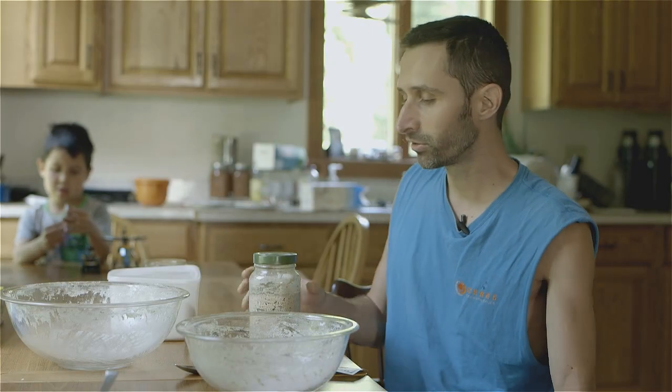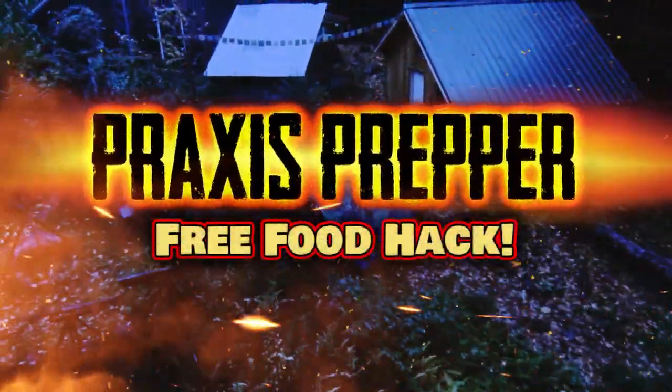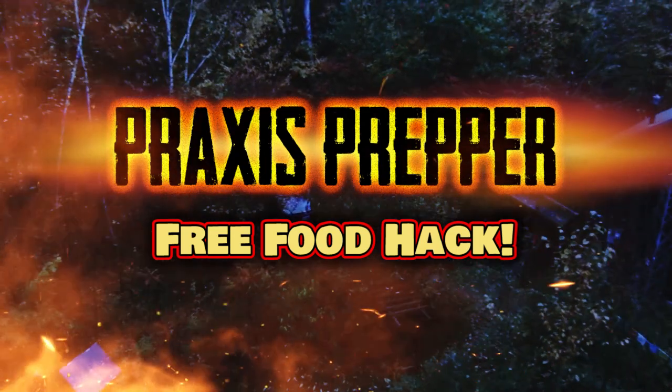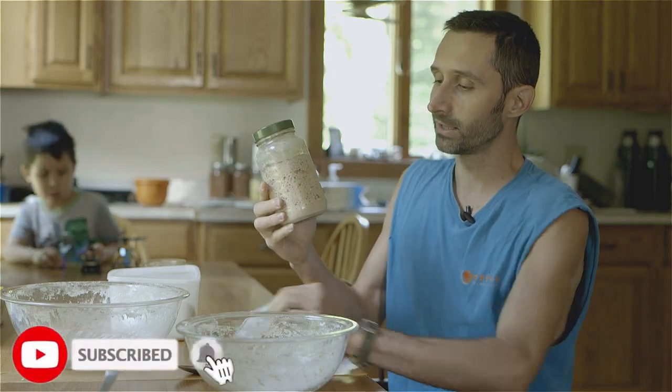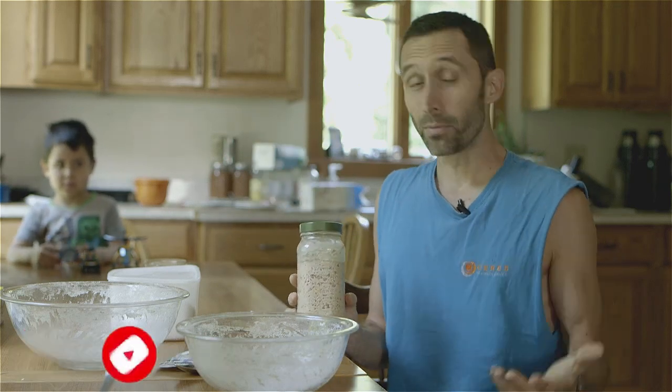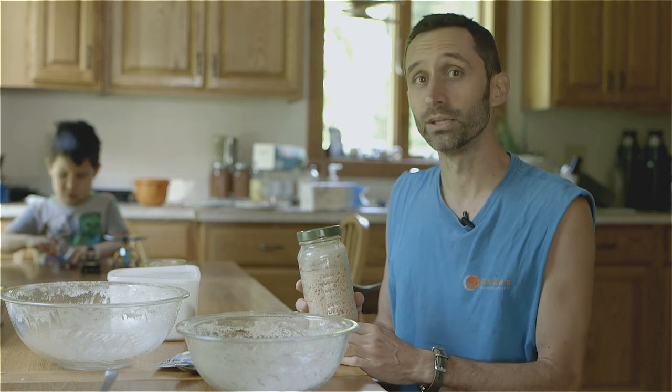Hey everybody, this is Praxis, and in this video I'm going to show you how to turn this into this. You know there's those videos where they promise you the world at the beginning and then you watch it and you're like, okay, that's kind of what they meant. This is sort of one of those, but you are going to be able to save some money — and saving money is kind of like earning money — by doing something like this right here. I'm going to teach you a really cool skill that I learned a couple months ago. I've been doing it, it's been really successful, and if you bake bread, I would highly recommend you try this out.